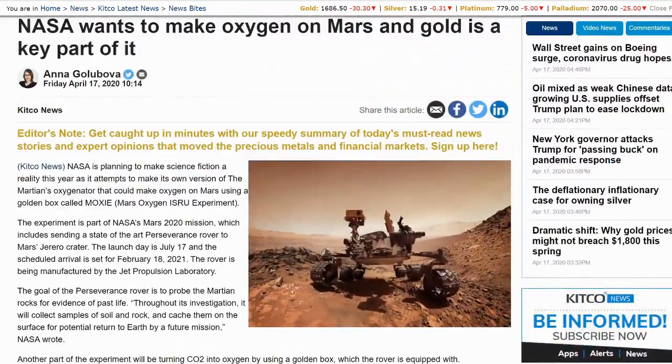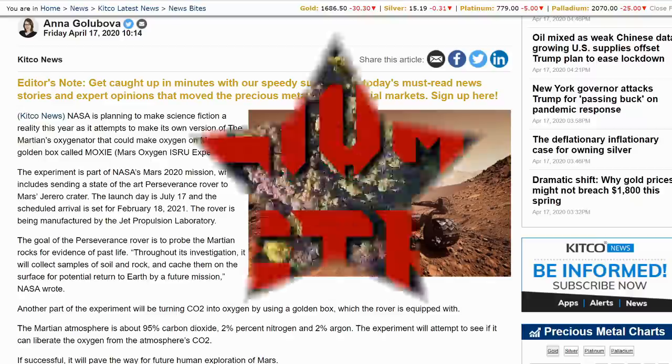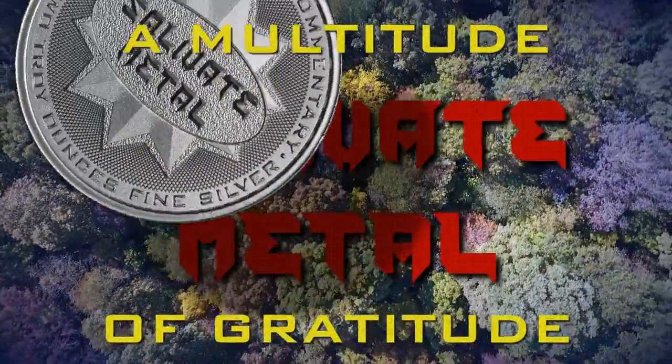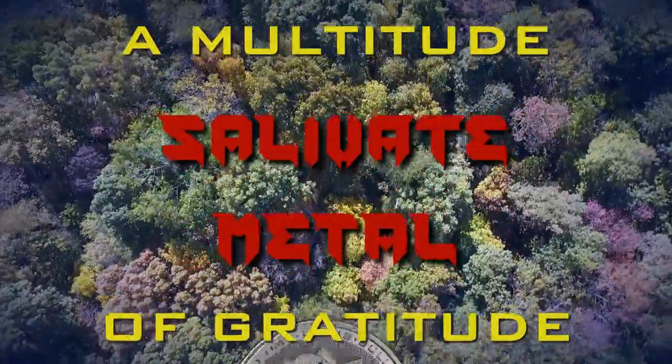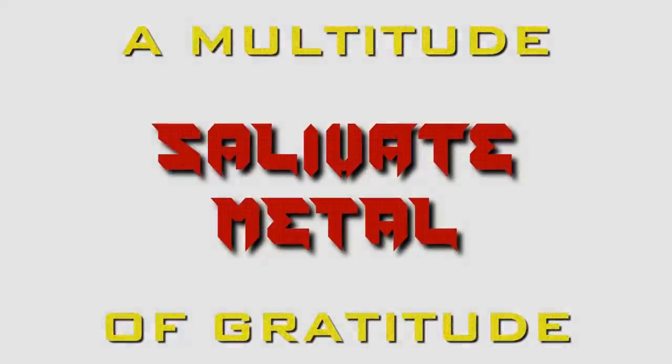We'd like to extend a multitude of gratitude to you all for taking the time to watch, and encourage you to please rate, share, comment, and subscribe. Thank you.